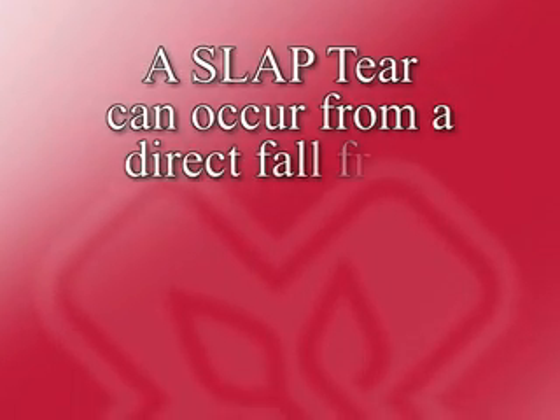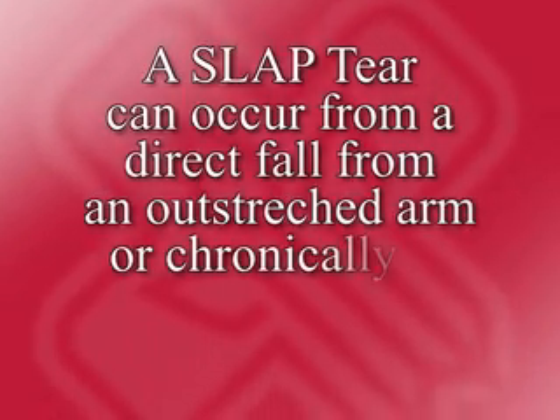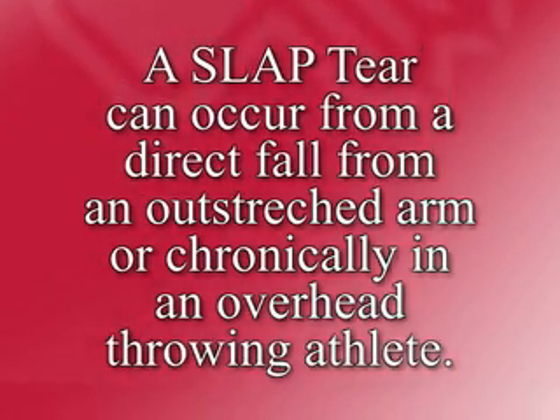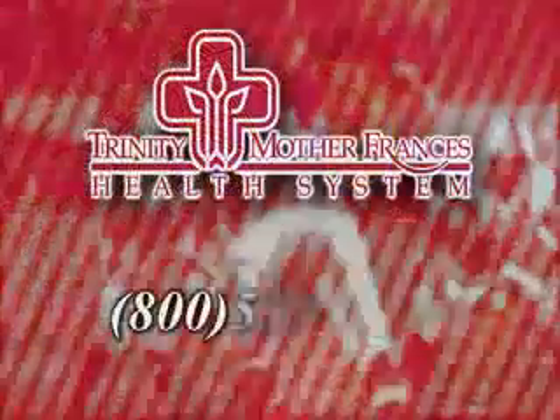The other type of labral injury is called a SLAP tear and can occur either from a direct fall on an outstretched arm, or more chronically in overhead throwing athletes such as a pitcher. These injuries are graded based on the location and size of the tear and typically require surgical treatment, as they don't heal on their own.